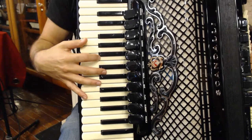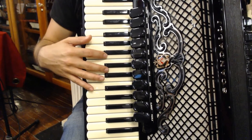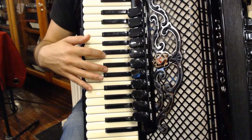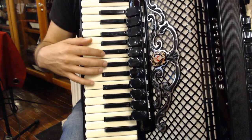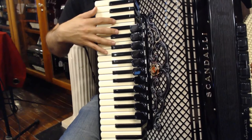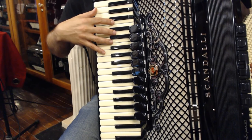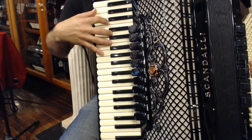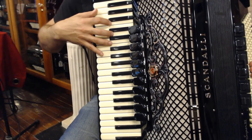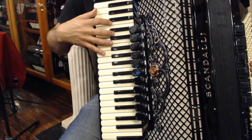We're going to borrow this percussion part for the right hand of the accordion: one-e and a, two-e and a. So now if we add to this by playing a quarter note on the downbeat of each beat and then playing the triangle part while holding the quarter note, we discover a very valuable technique for playing Brazilian music and for playing any kind of groove on the accordion.